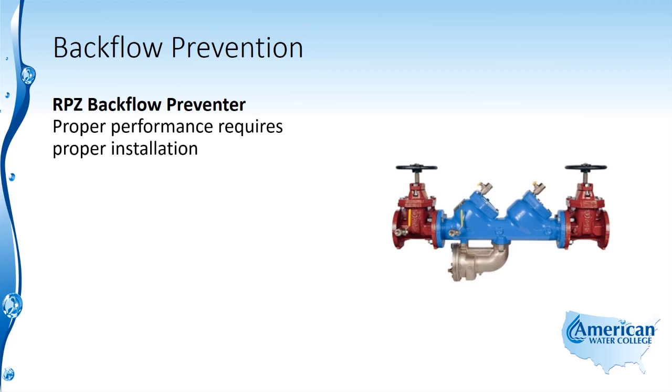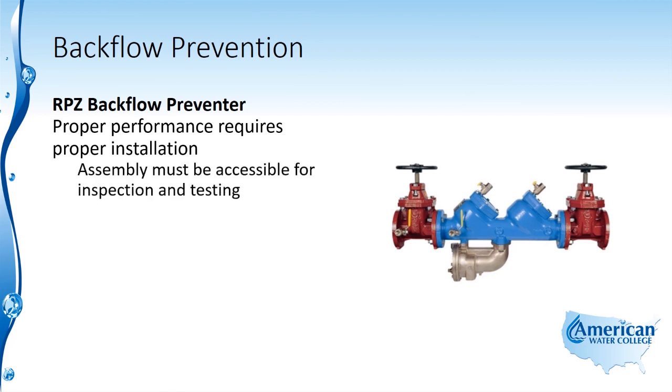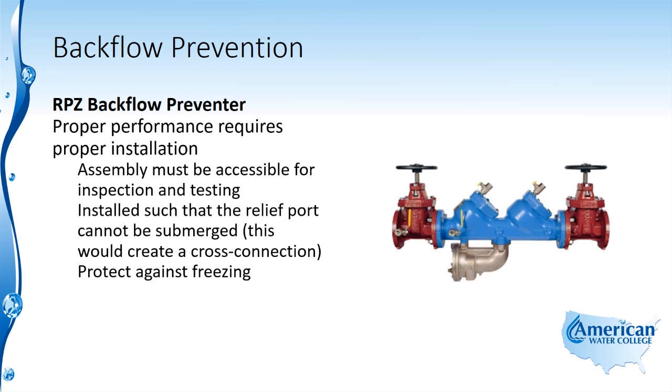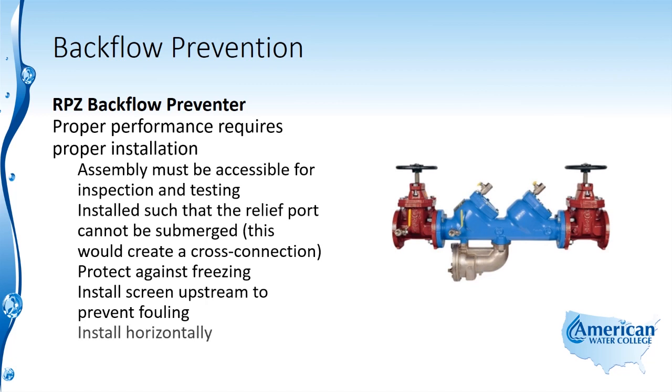Proper performance requires proper installation, which includes the assembly being accessible for inspection and testing. It should be installed such that the relief port cannot be submerged, because this would create a cross-connection. It needs to be installed so that it is protected against freezing, its screen should be installed upstream to prevent fouling, and it needs to be installed in a horizontal position.